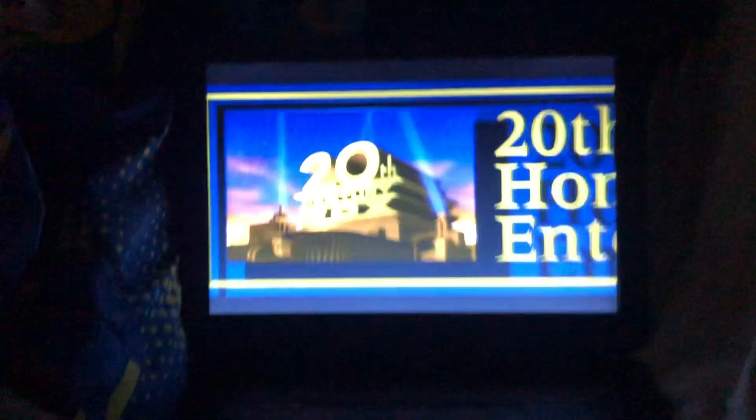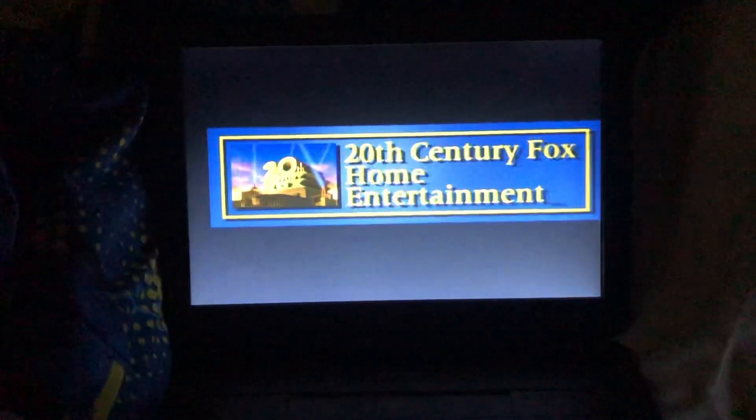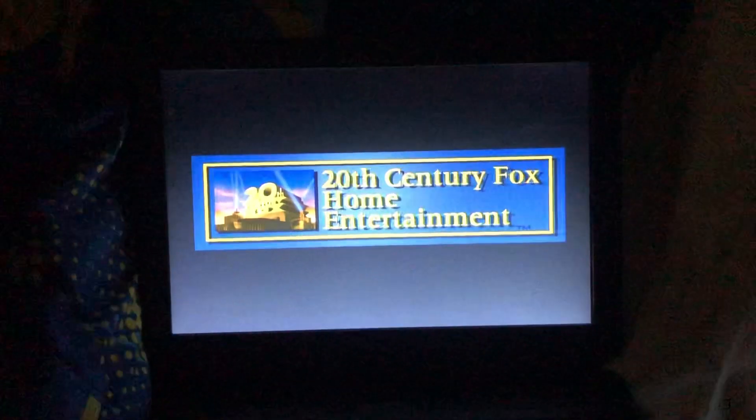I haven't seen this movie, but I think it looks awesome in my opinion. I'm just gonna get into it.